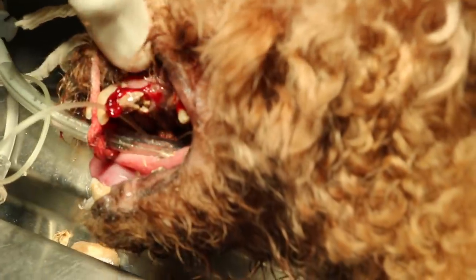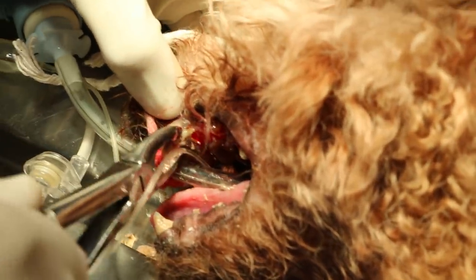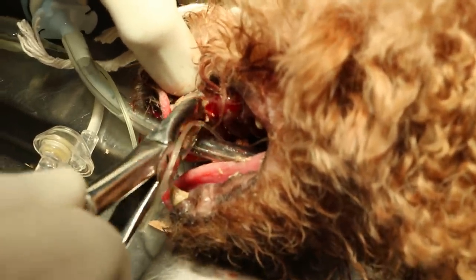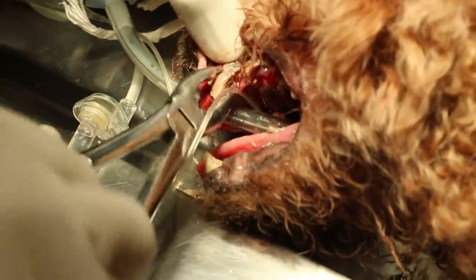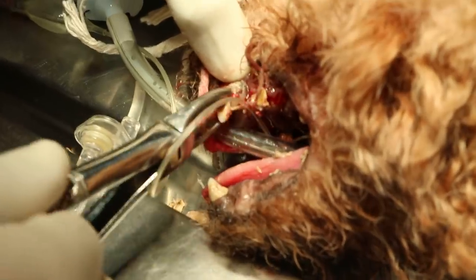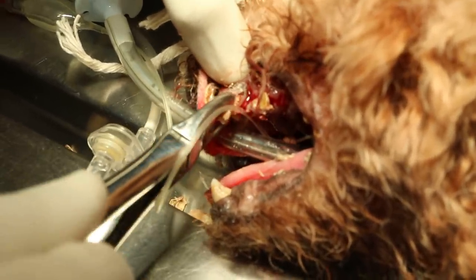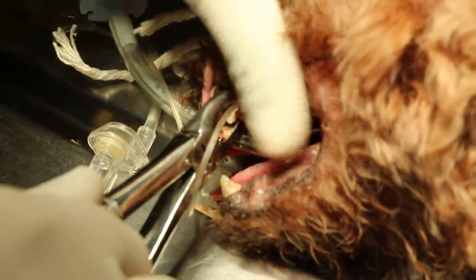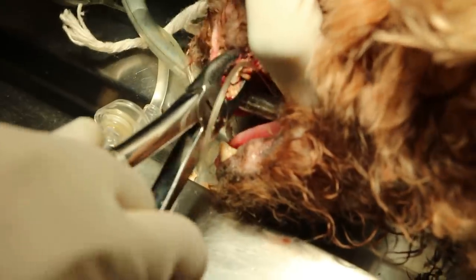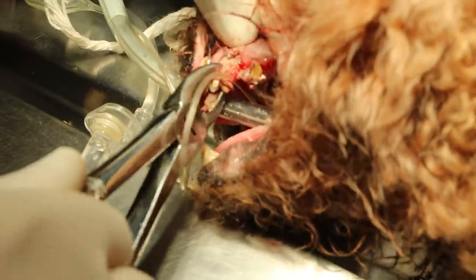The next one — premolar 3, premolar 2, premolar 1. Then the canine. The canine is also full of tartar and the roots are exposed, so it's periodontal disease stage 4 — or stage 3, depending on the ligaments. Is it loose?